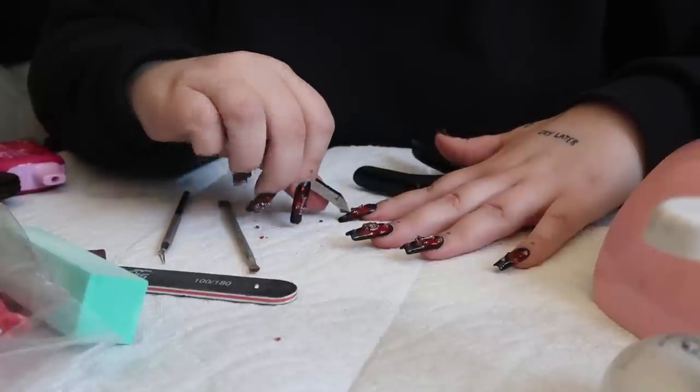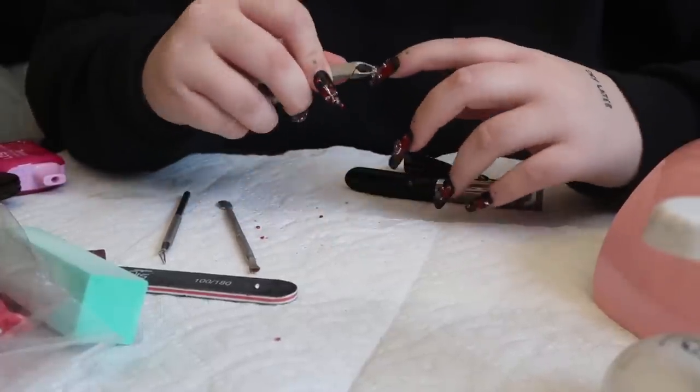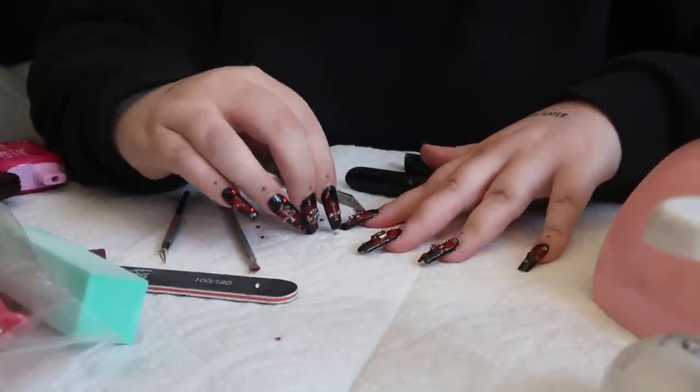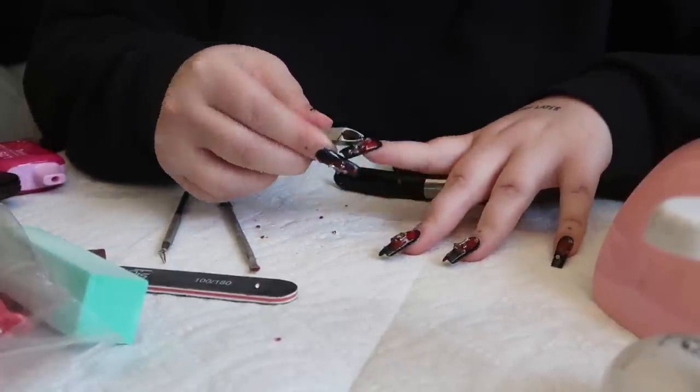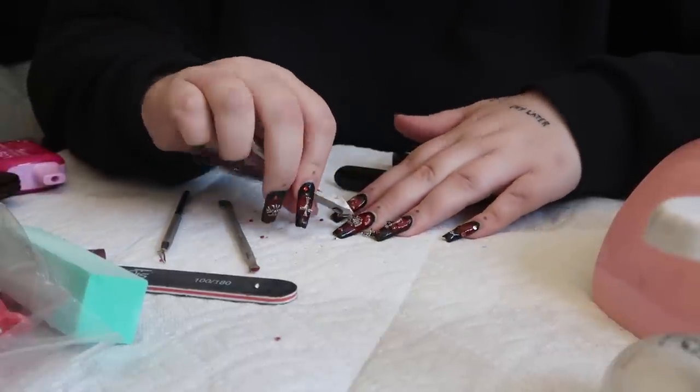Now let's take these off — this is going to be a pain in the ass. Like I said, this nail glue does wonders. But look at how that gem came off — this one's going to be a pain.